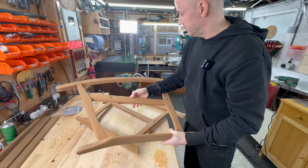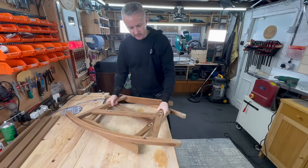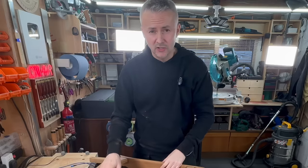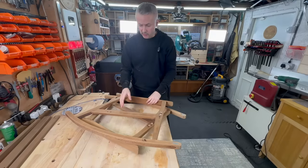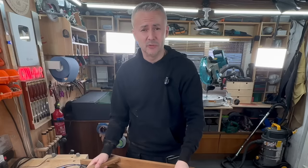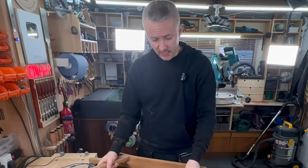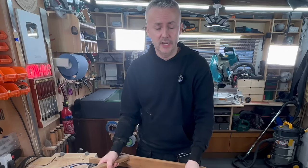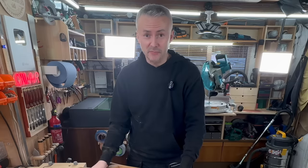I'm gonna cut dowels, try to match the grain, and plug all the holes. Redo all the dowels and put it together. It's gonna be quite a lot of work - not what I anticipated. But it looks like someone really liked this chair and tried to repair it so many times, so it must be a really nice chair. I'll do my best.